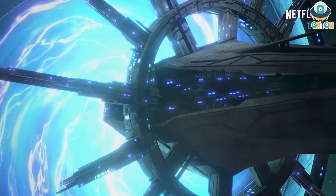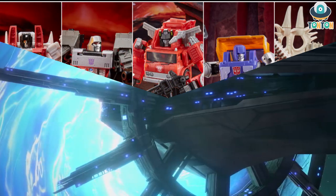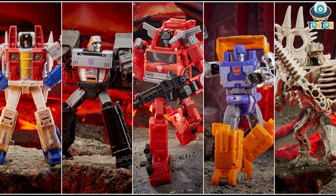Hello everybody, this is Tauntaun here. Welcome back to my channel and welcome to another Tauntaun Talk Show where I talk and discuss with you about the upcoming Transformers figures.